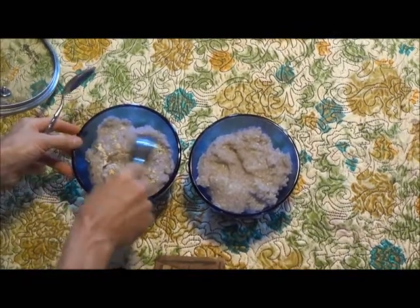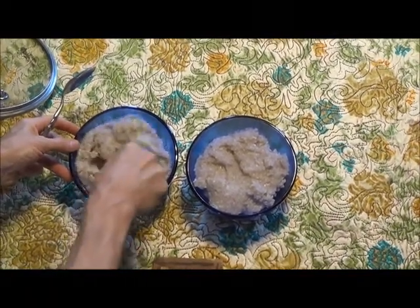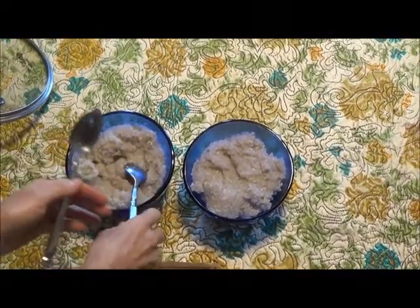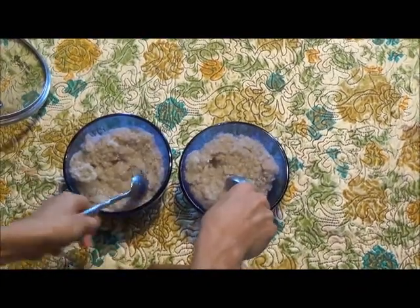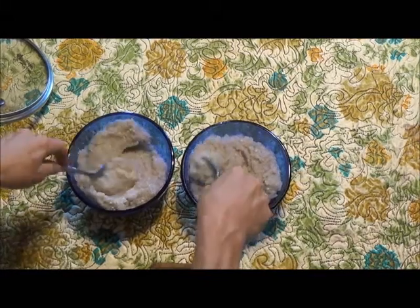I will now mix in the digestive enzymes with the cereal, and we can see the difference between the cereal that received the enzyme and the cereal that did not receive the enzyme.